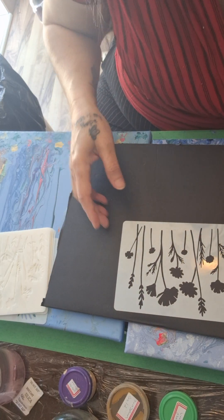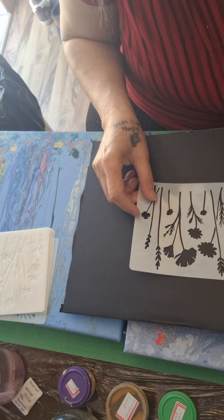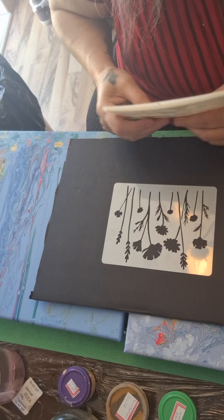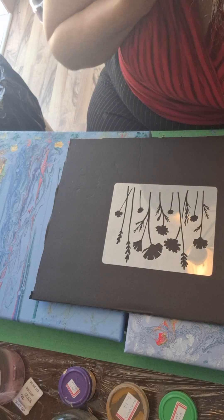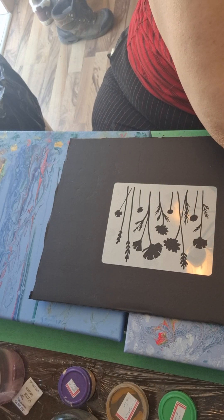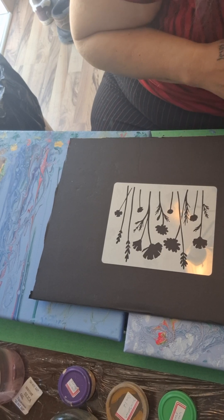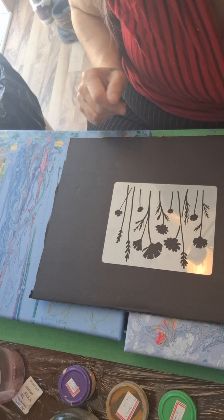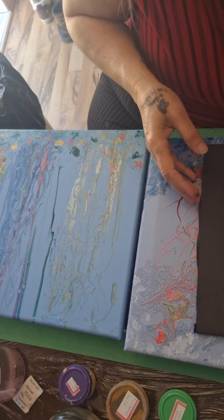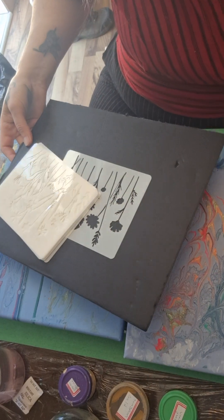These are kind of hard to see, so I thought I'd put them on the blackboard to get help in regards to flowers to put on this one, because this is the one I'm gonna work on first.